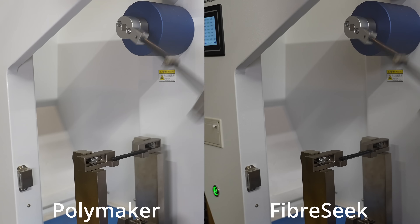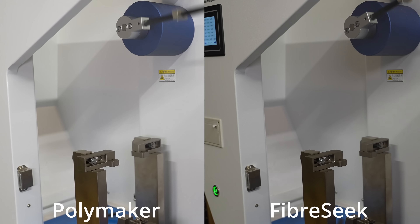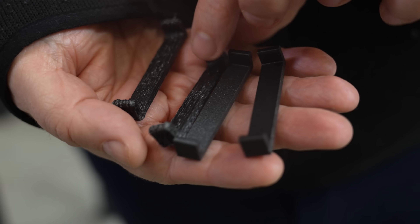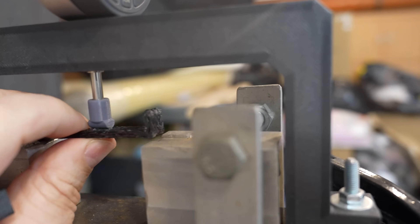Again, side by side, two materials. No complete break of the Fiberseek specimen, so even without perfect fiber orientation it is a tougher material. I already mentioned that these are the test objects for the temperature test, but bending is more important.